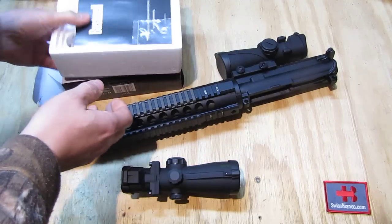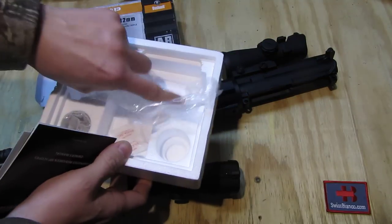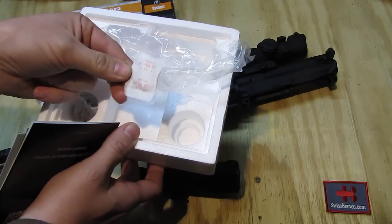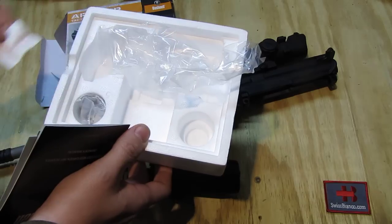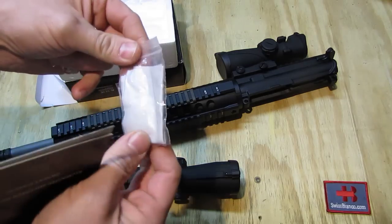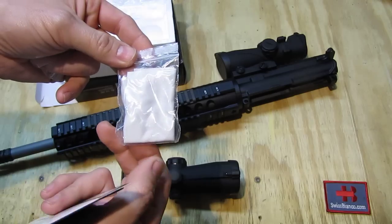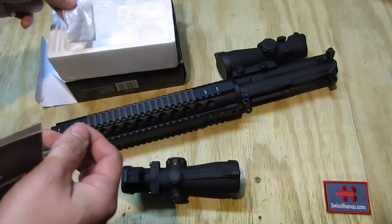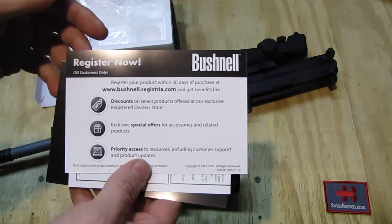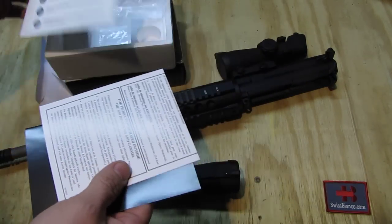As we open up the box we see the item in the main compartment. We had a nice silica gel — those items I always keep, they are nice for storage and other things. It comes with a bag with the optic lens cleaning cloth and in this one was the battery. Then we have some paperwork — that one is for registration.